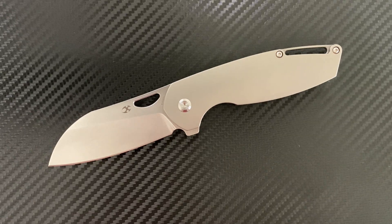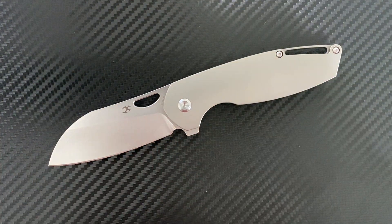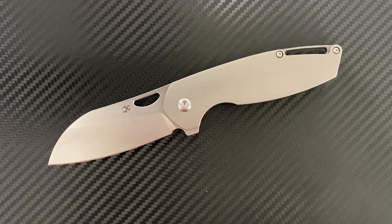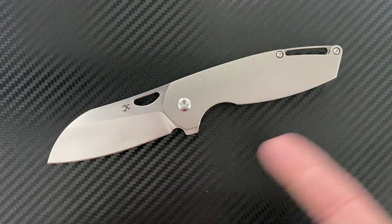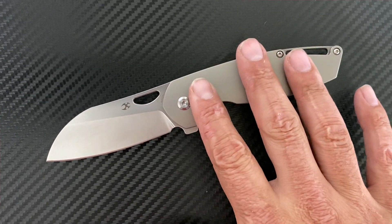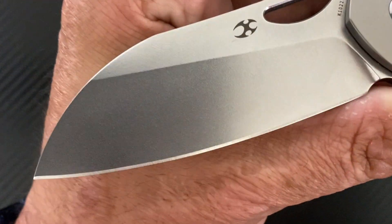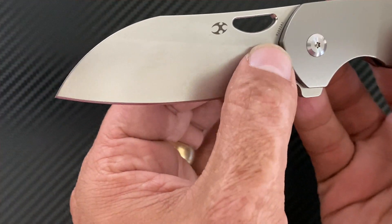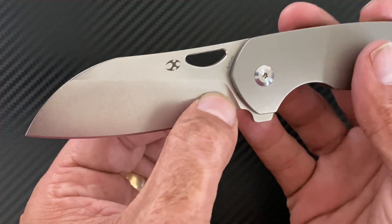They have a few different variations of this knife. You can get it all blacked out, with a black blade and gray orange-peel finish on the titanium, or the fancy version with a black blade, Timascus show-side scale, and a black lock side. Or this particular variation with bead-blasted scales and a stonewashed blade. It's a pretty fine tumble on there.